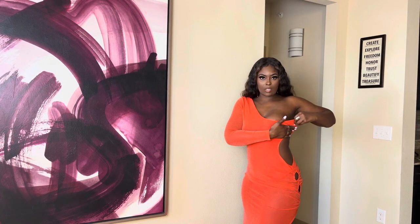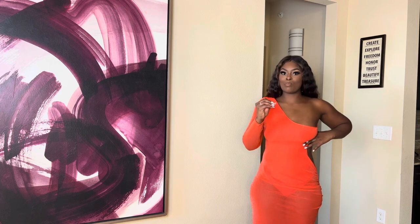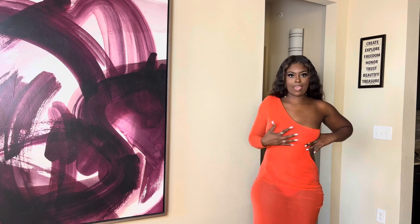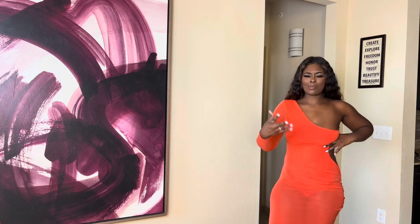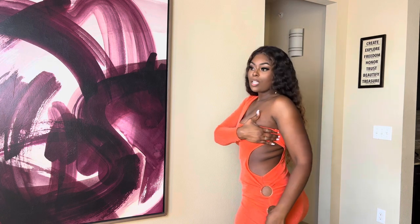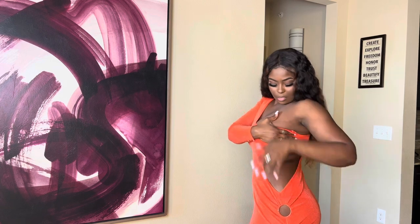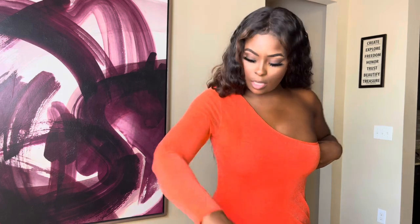So this dress is cute — I'm holding it right here because stuff is falling out a little. It's a little bit big, just a little. I think I can get it taken in. This is a neon orange color and it is so pretty — definitely vacation vibes.